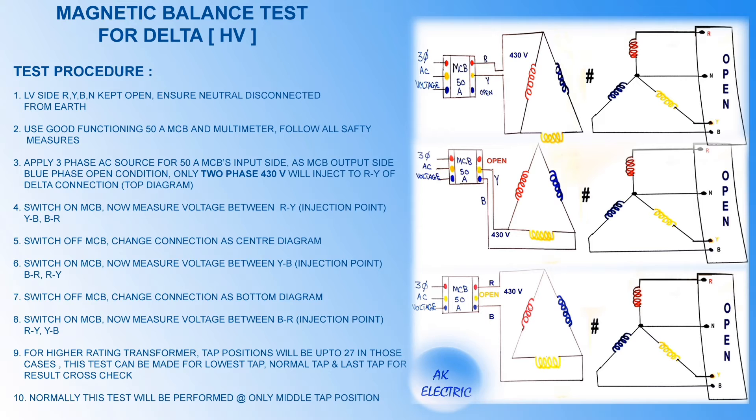Switch on the MCB. Now measure voltage between RY, YB, and BR. Here RY is the injection point.